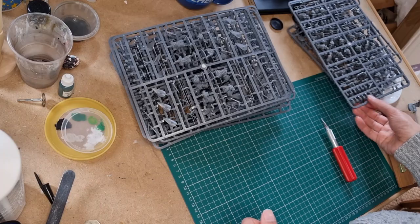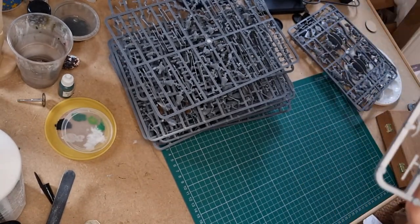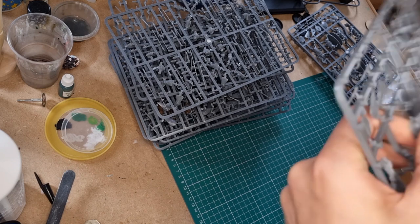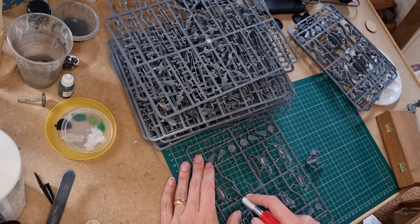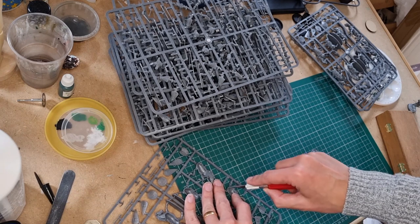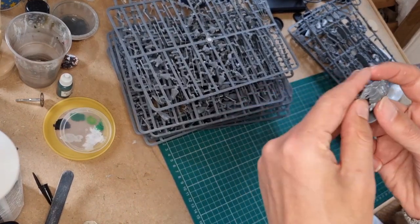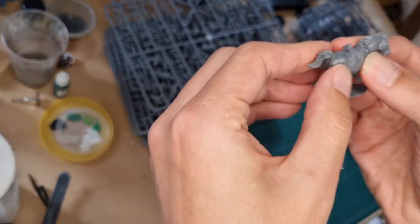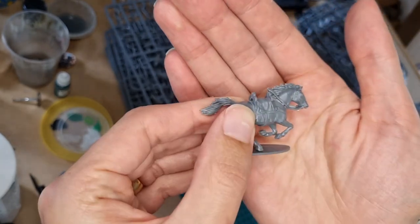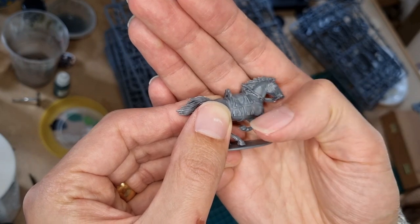I'm just going to quickly get one of these horses off the sprue and have a closer look. I should probably be using clippers for this, but we're good. Make sure you're cutting away from yourself and onto a mat — preferably both. So here's our horse — he's a nice boy, isn't he? As is often the case with models like this, the cloth part of the saddle — the saddle cloth — is modelled onto the horse along with most of the tack, except for the stirrups.